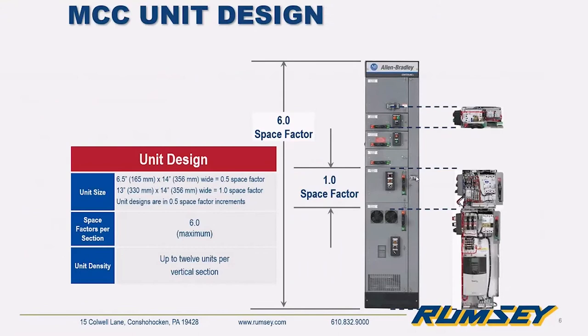A standard MCC section is 90 inches high, 20 inches wide, and 15 inches deep. There are also 71-inch tall short sections and 20-inch deep sections available depending on requirements. When we refer to a space factor, it's essentially a measurement tool — half a space factor is six and a half inches, and in one vertical section you're allowed six total space factors, so theoretically you could have 12 half-space-factor units in a 90-inch section.